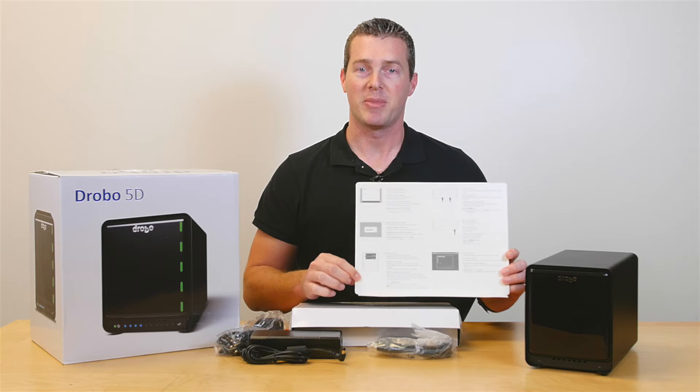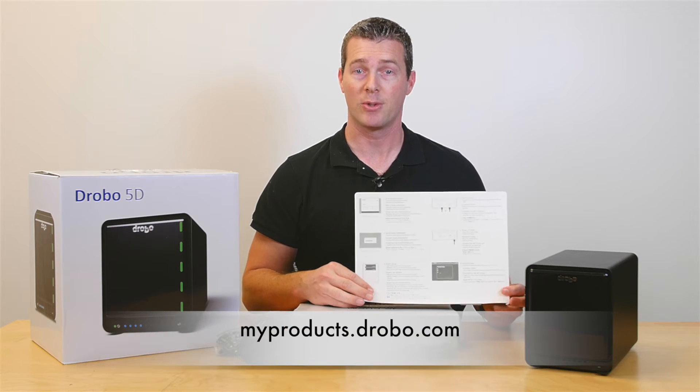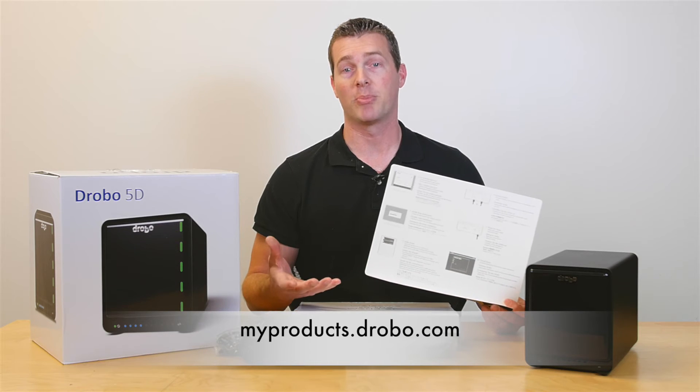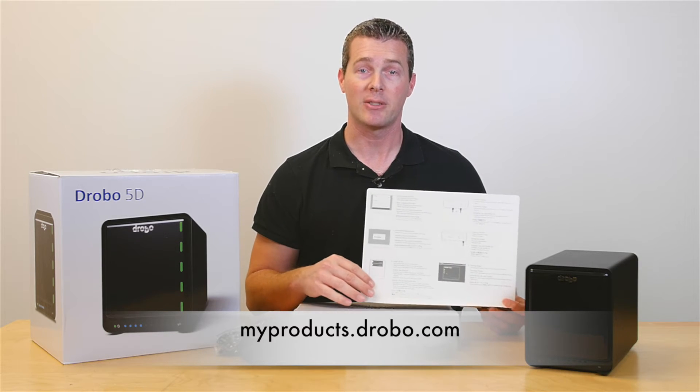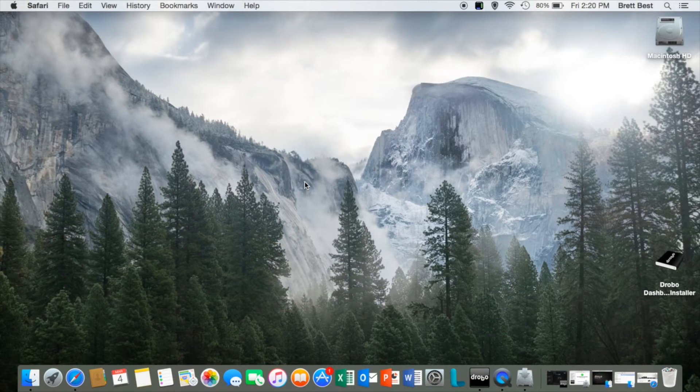On the back of the setup guide you'll see six easy-to-follow steps. Before you begin, be sure to go to myproducts.drobo.com to register your product. You'll need to create an account and then log in to register. The next step is to download the Drobo dashboard, which is covered in your quick start guide.